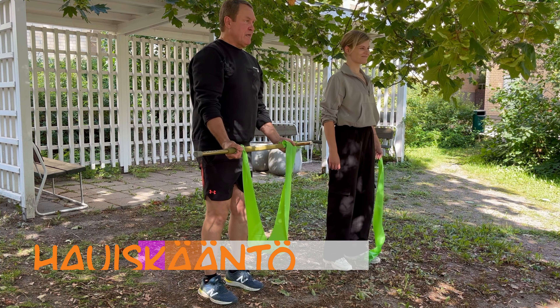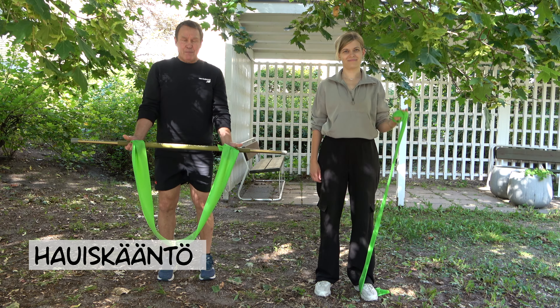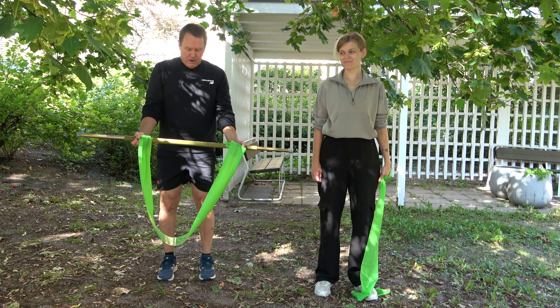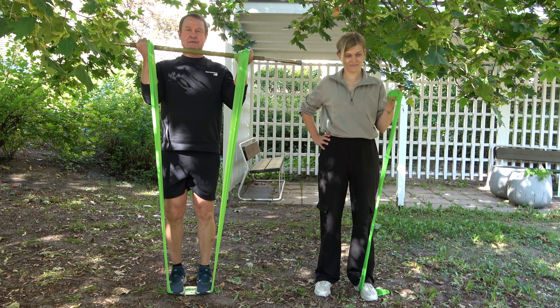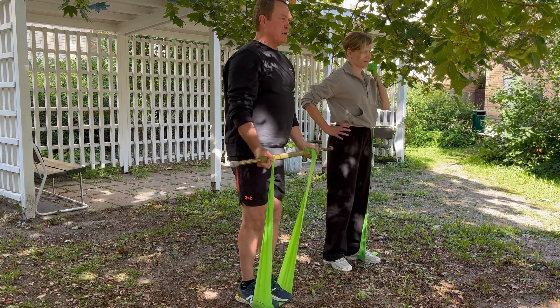Viimeisenä lihaskuntaliikkeenä hauiskääntö. Tiia näyttää yhden käden hauiskäännön kuminauhaa apuna käyttäen. Meikäläinen näyttää kahden käden hauiskäännön, jossa on apuna kuminauha sekä keppi. Kuminauhan päät käsien alle keppiin, kuminauha jalkojen alle. Vastusta voi säätää kerää kuminauhaa enemmän. Hauislihakselle sekä olkavarilihakselle.